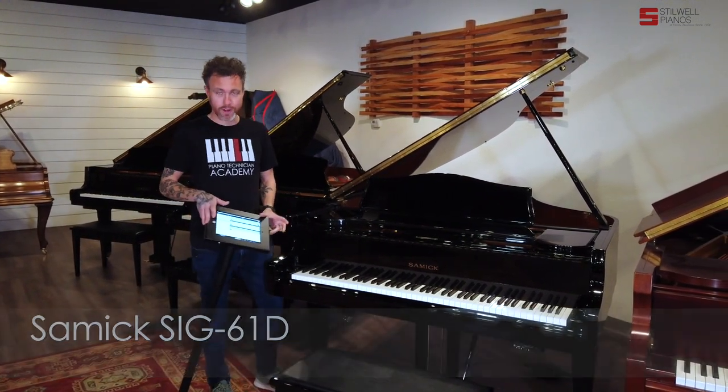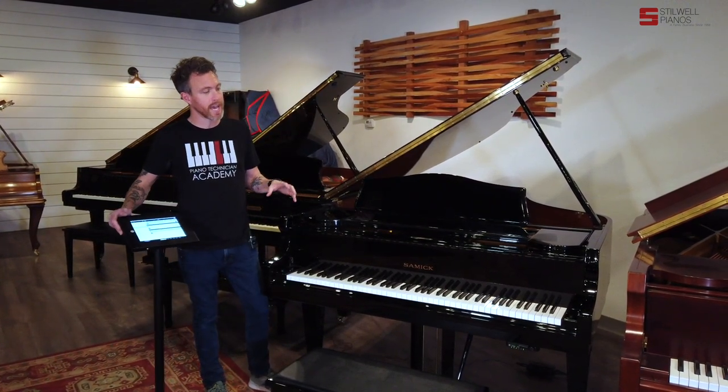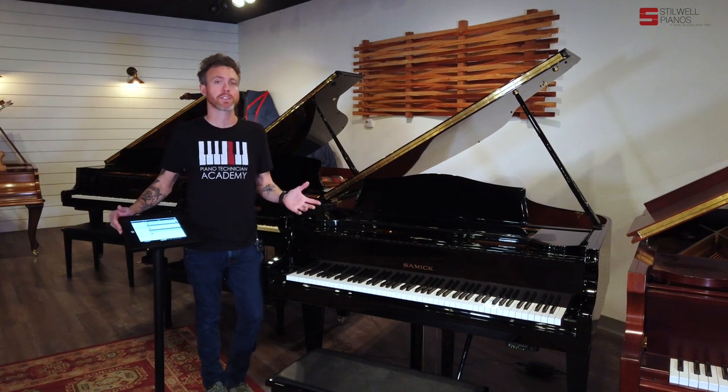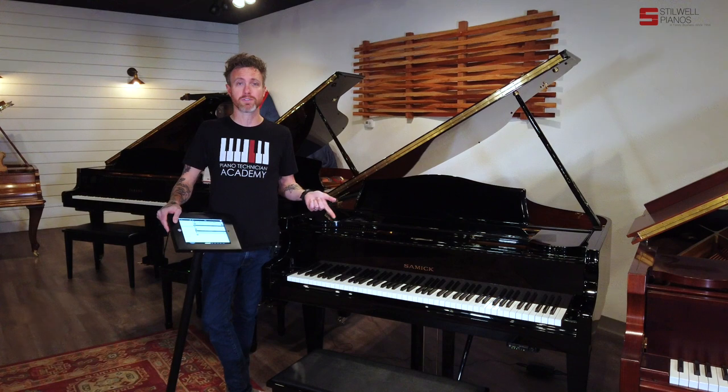I'm also standing in front of an iPad, which means this piano has a player system on it. When we got the piano in, it had a CD player, and we upgraded it to the Wi-Fi player system, so you can control it with an iPad, an Android device, or an iPhone.